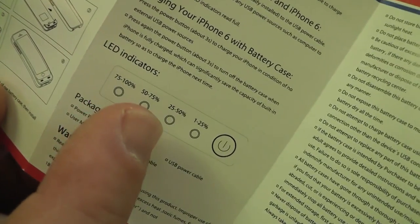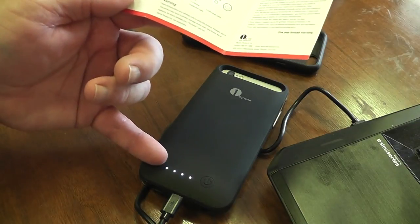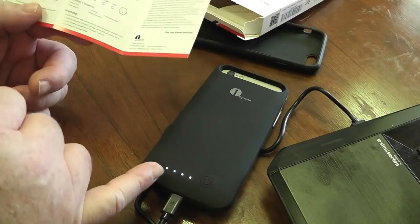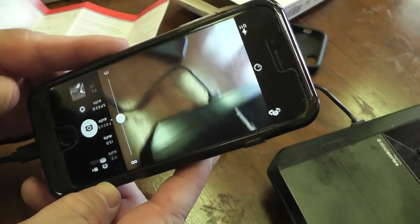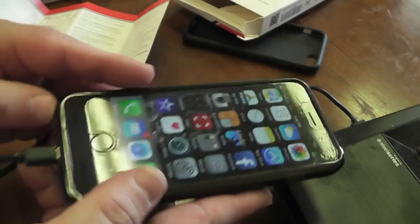There are LED indicators on the back. It's 50 to 75% if we have three lights; if we have three full lights and the fourth one is flashing, it's still charging. This will charge to a full charge and I'll get the phone charged to full charge.